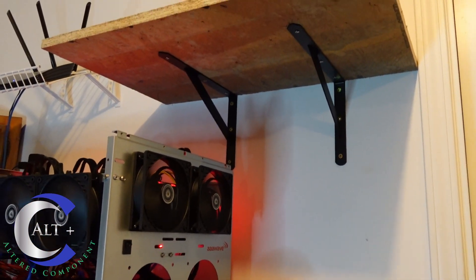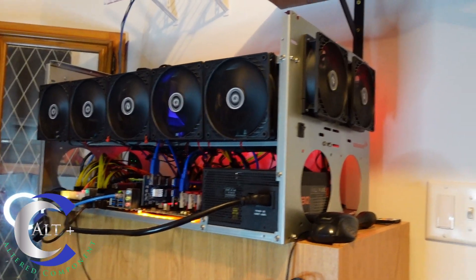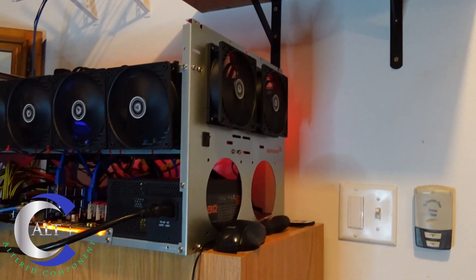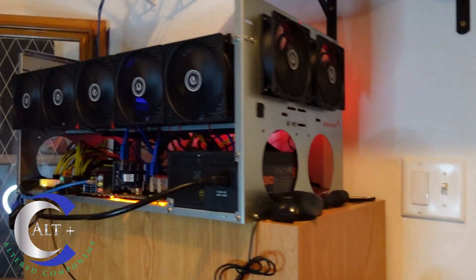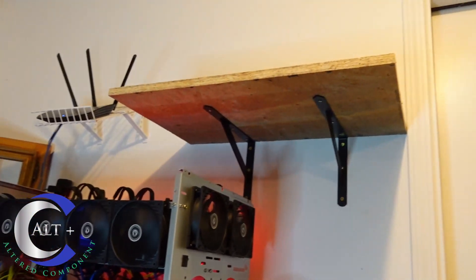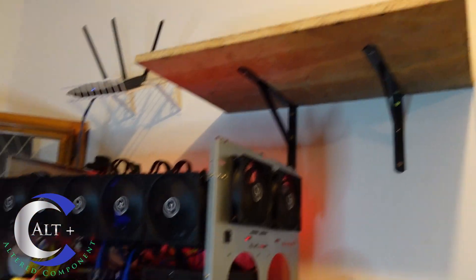The final tip: don't install a new shelf over top of a nice expensive rig that is running and hashing away. No accidents this time, but I could have easily dropped a screw in there, shorted something out, or caught it in the fan. I probably should have unhooked the rig, moved it, installed the shelf, and then put it back — but this is the life of a home miner.